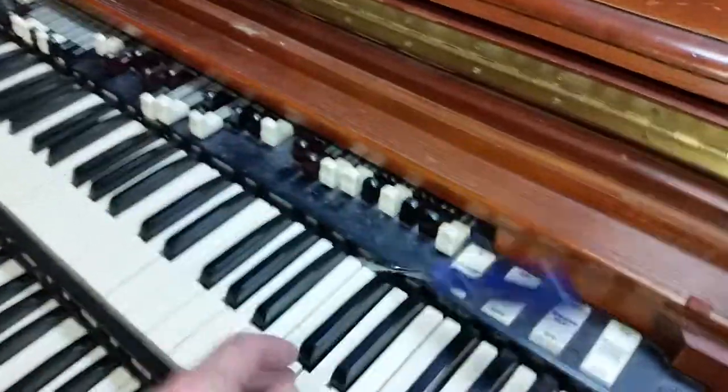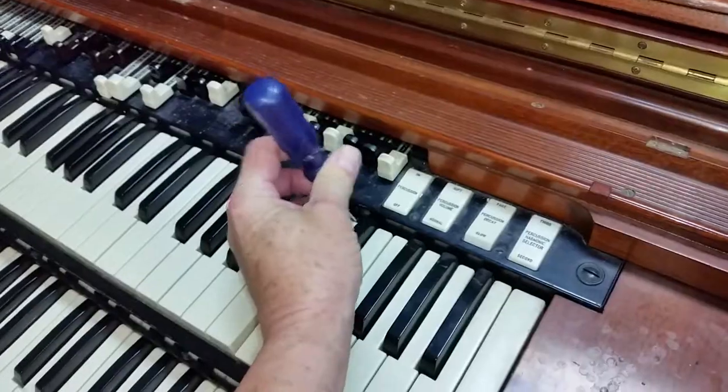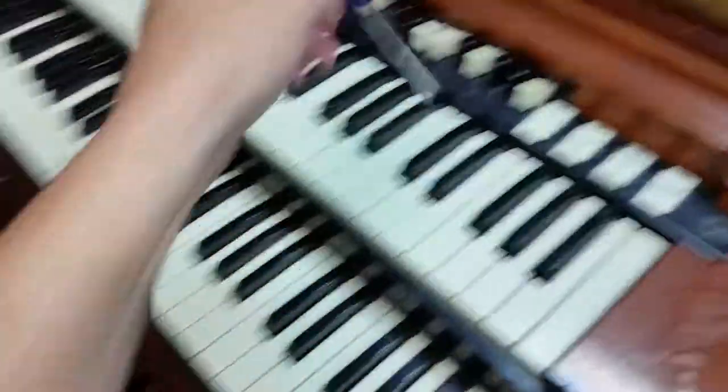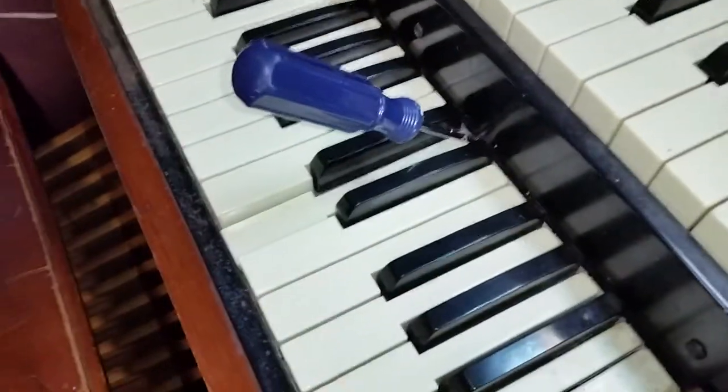This organ doesn't have a problem so I can't demonstrate it for you, but just hold down that key with this, sticking that right there. Anyway, get it in there and hold the key down. Now you can hear it — it's going wop wop wop wop — and you come over here. These connections right here are where the scanner comes out.